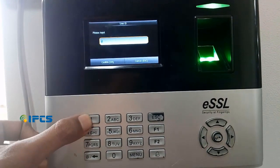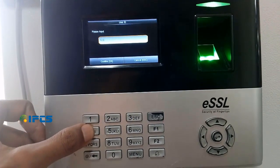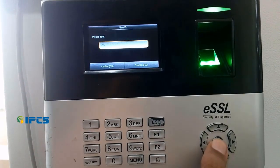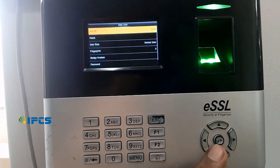On the ID option, enter the employee's ID using the numeric keypad and press OK. On the name option, we can add the name of the employee.